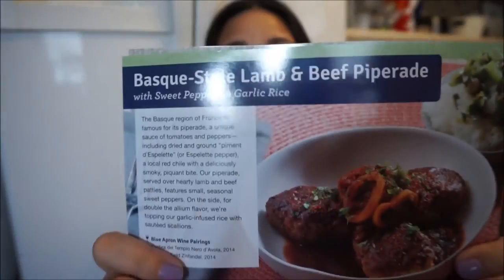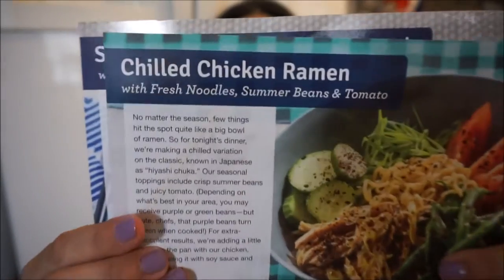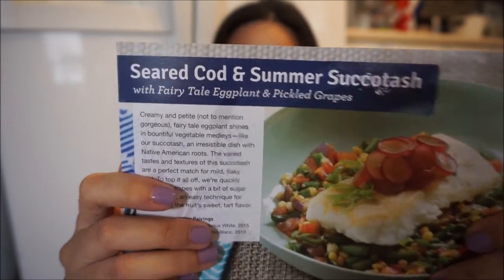The first one is a lamb and beef Piperade style dish. The next one is a chilled chicken and ramen. And the third one is a seared cod and summer succotash.